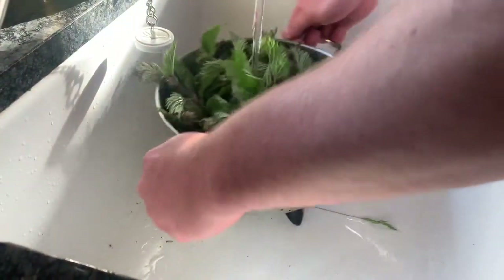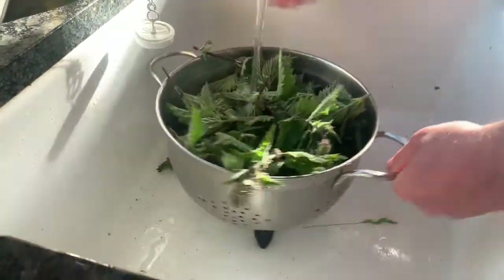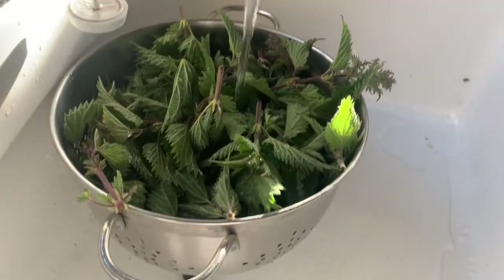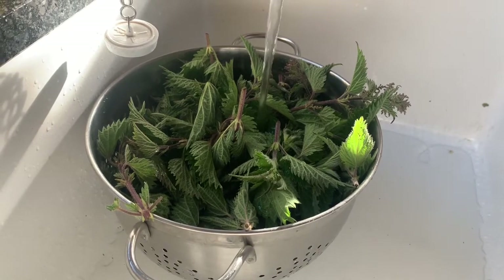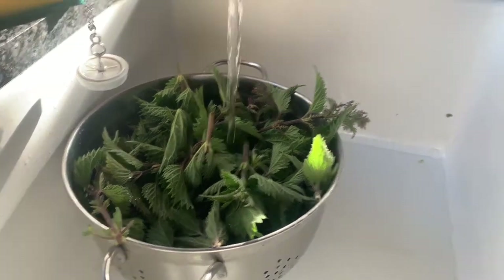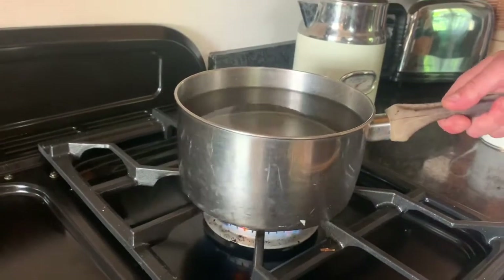So nice hot water — once this is going, just give it a good old clean, and then what we'll do is bring this water over here and put it on the boil.